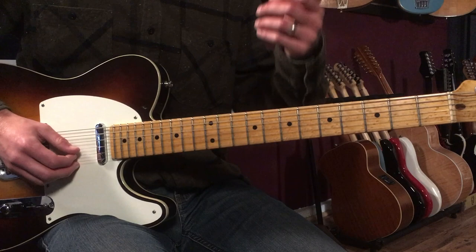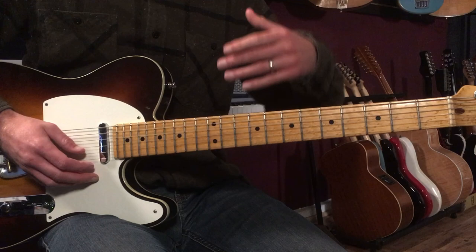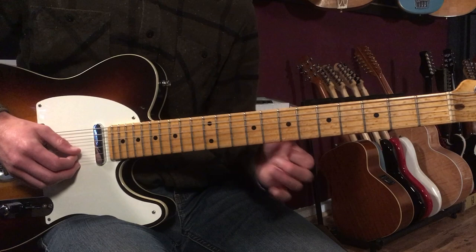Whenever I'm sitting on a note or holding a bend, I add vibrato. I'm just trying to keep it in the groove of the music and keep the feeling of the music in mind. I want my vibrato to kind of match the vibe.